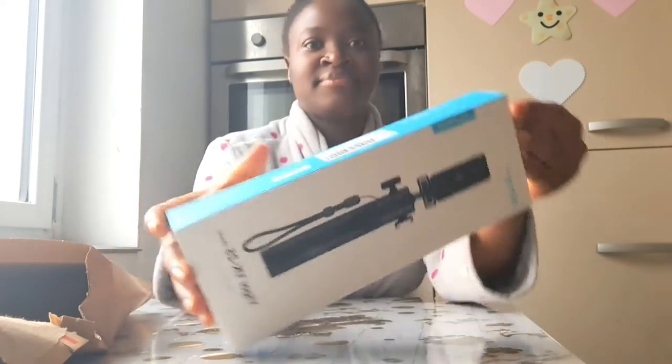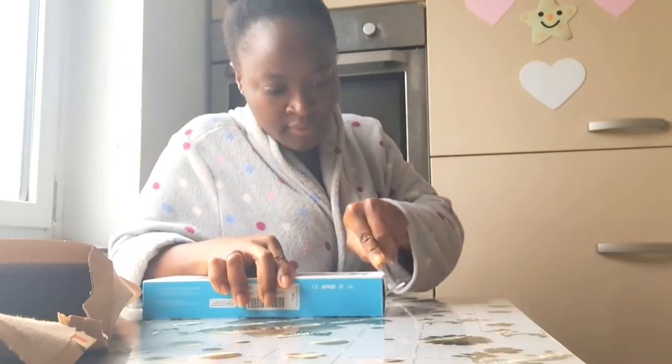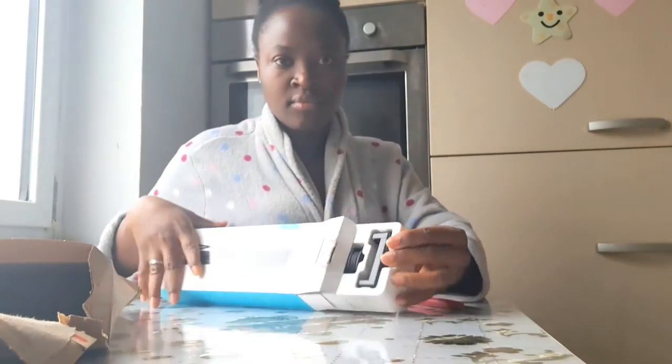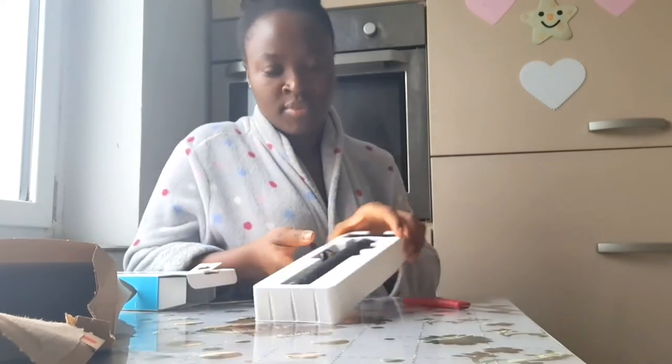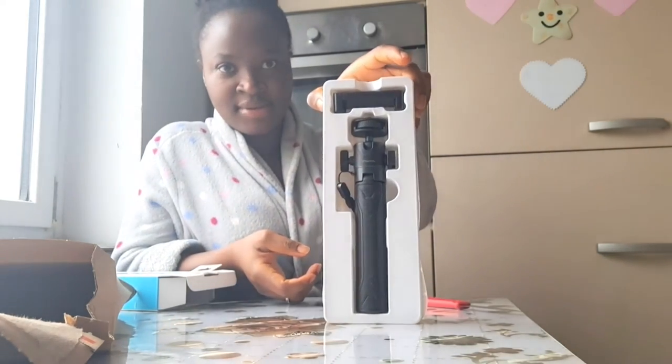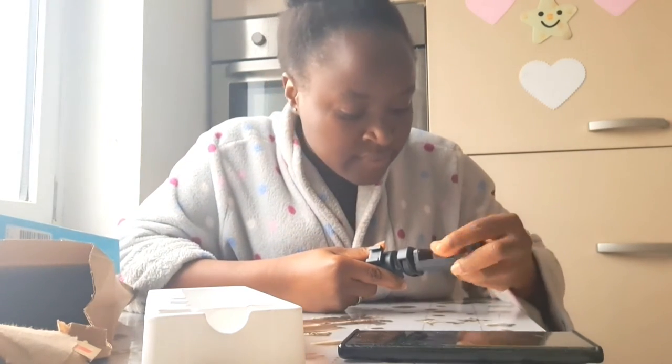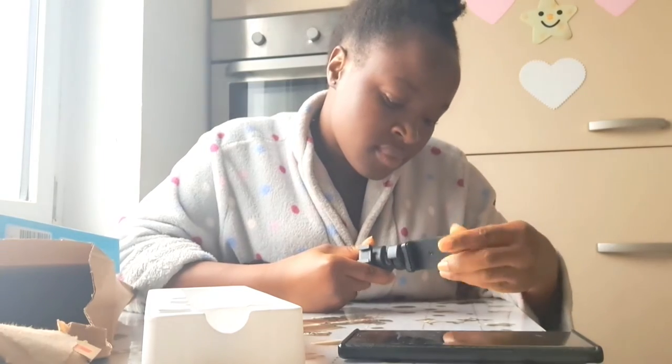This is what it looks like. Okay, this is what it looks like inside. I'm going to put my phone in — alright, it's fine.